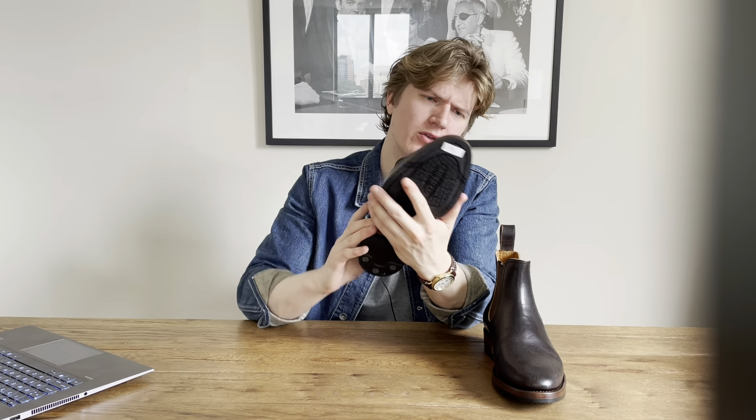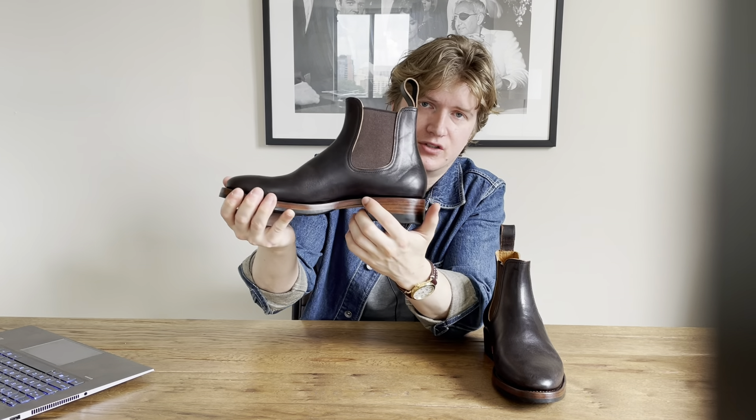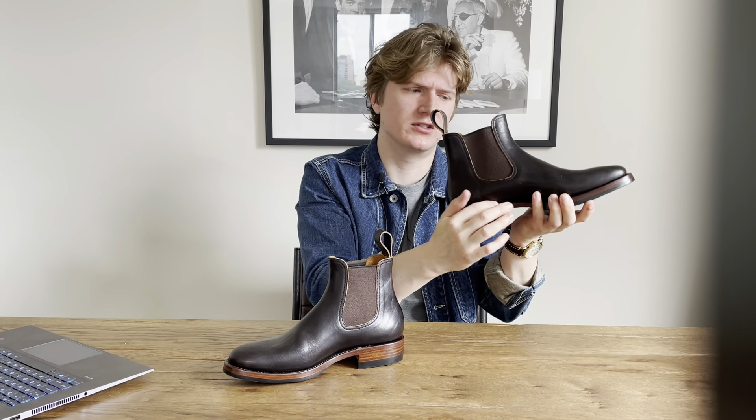The welt is a 360-degree Goodyear welt, and the welt stitching looks very clean. Running my finger across it, you can't even feel where it is. Both boots have the same very clean welt.